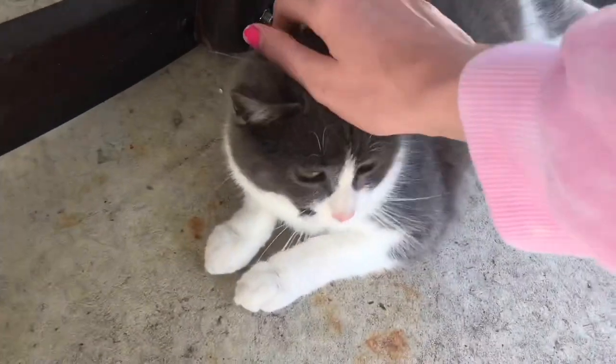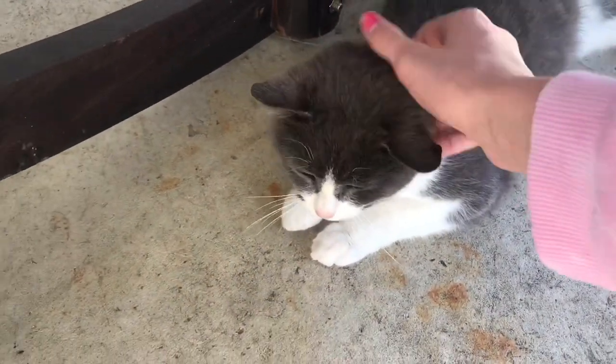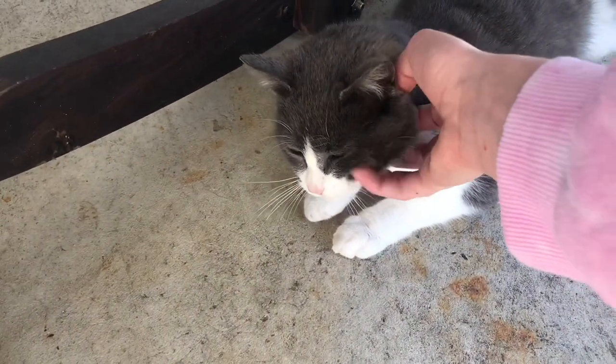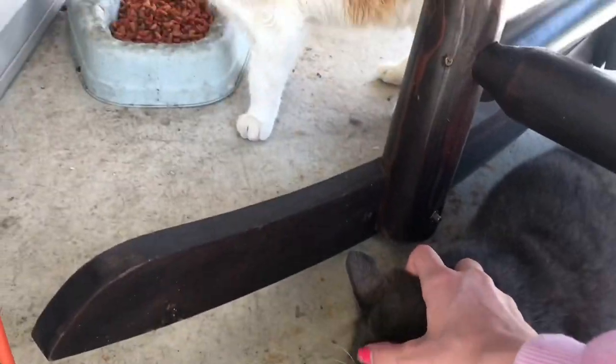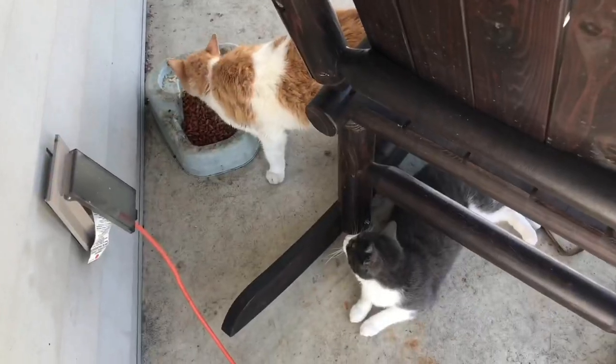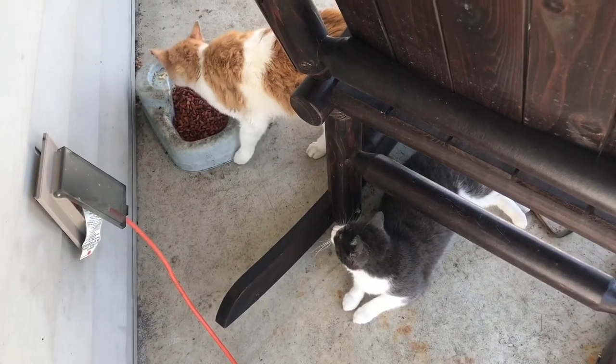Only when she gets really worked up. She's usually the sweetest kitty in the whole wide world. Thank you so much for watching. I know this was a short video. Thank you so much for watching, and see you in my next video.